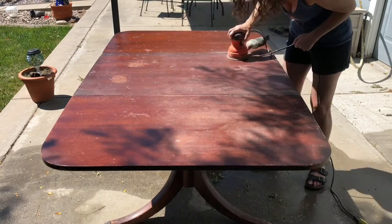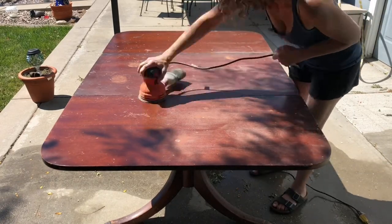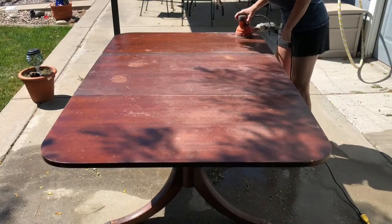I learned that it was going to need a little more love than that, so I went ahead and used my Black & Decker orbital sander on the tabletop.